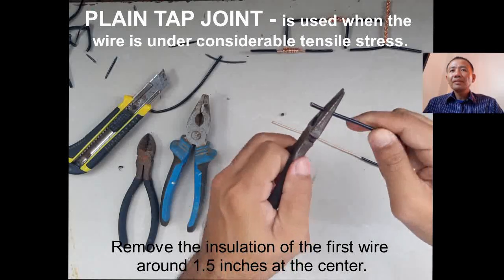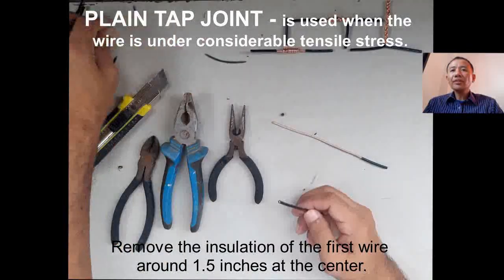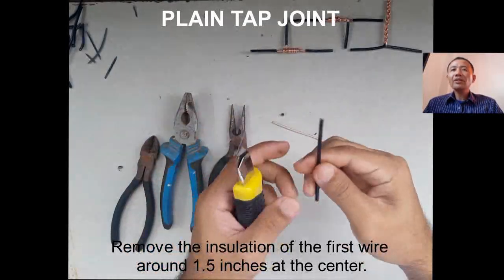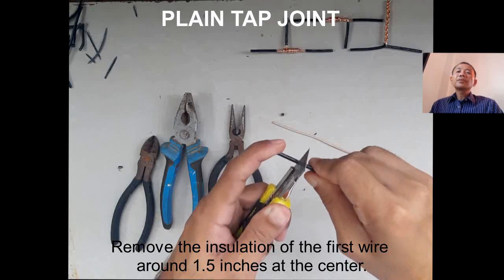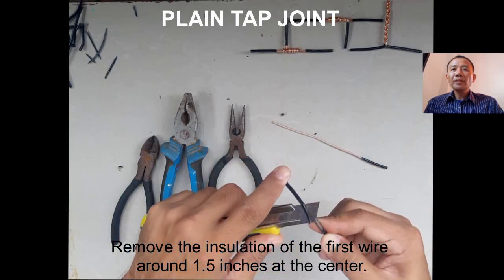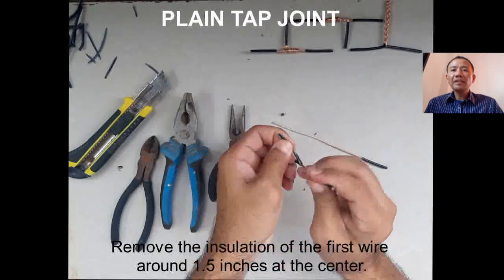For the main wire, remove the insulation around 1.5 inches at the center where we are going to place our plain top joint. Mark both ends of the opening on the main wire where we are going to place our plain top joint.